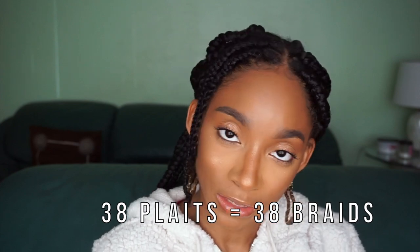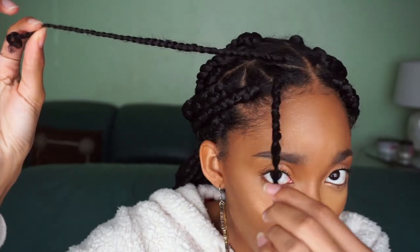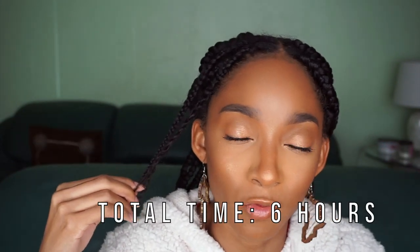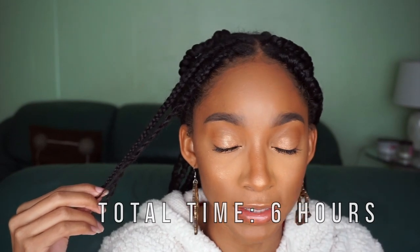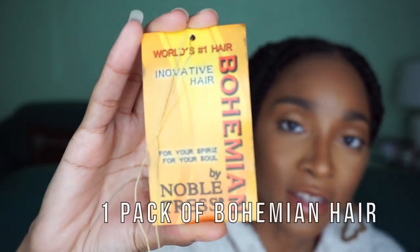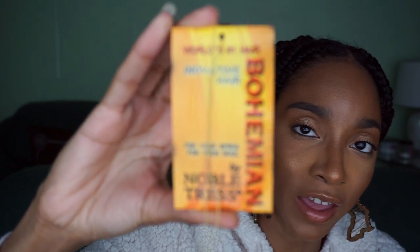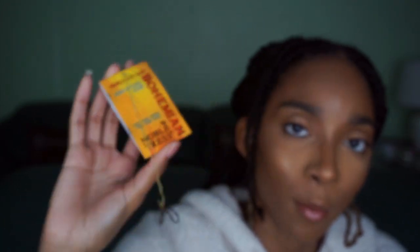I'm going to show you how to achieve the goddess box braid. I do have two more braids to do, so we can go ahead and knock these out the park. I originally prepared my hair in plaits of this size because I thought I was going to do a different style, but it didn't work out. Just be aware you do not have to plait your hair beforehand, but it will cut down on your braiding time. This is the braiding hair that I'm using, and this is the brand of curly wavy hair. This is all they had at the beauty supply store I went to, but if you can't find this particular one, you can use FreeTress.